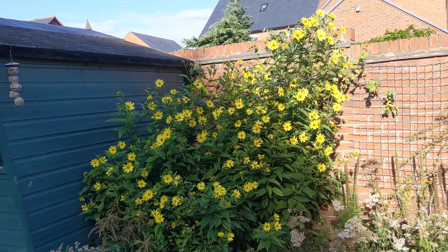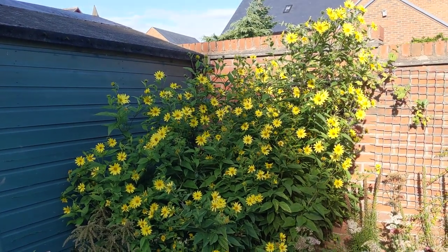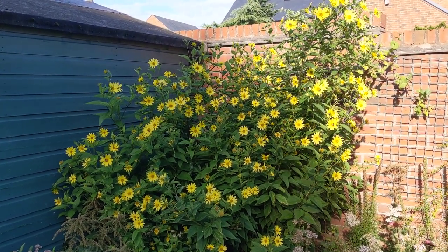This corner looks pretty boring earlier in the year, so I don't really know how to fill the space because this grows here but it is quite bare in the winter and early spring — so that's something I need to think about.